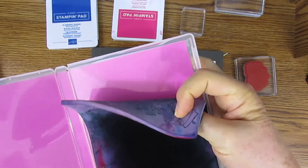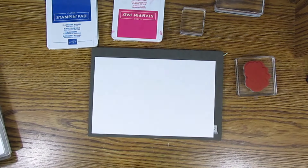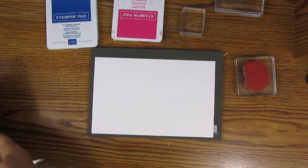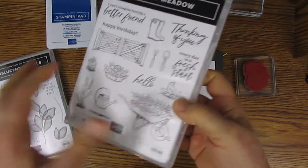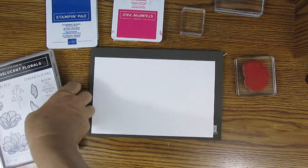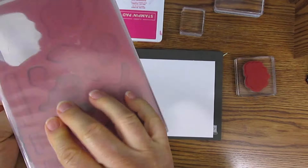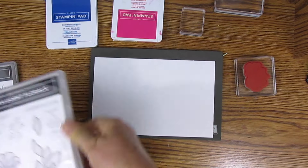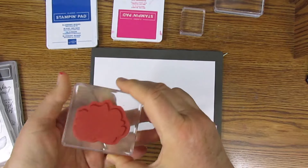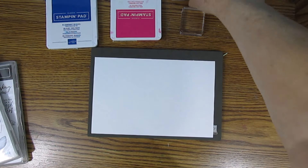I use a Stampin' Up Simply Shammy, which you just need to keep wet with water. You'll also need some stamps. Stampin' Up has two kinds of stamps: photopolymer, which are clear, and cling rubber stamps, which are red rubber. You'll need some stamp blocks — Stampin' Up has six sizes.